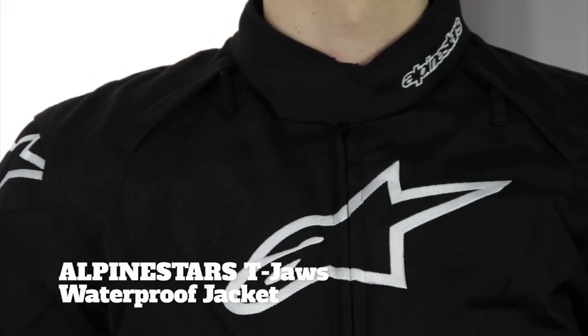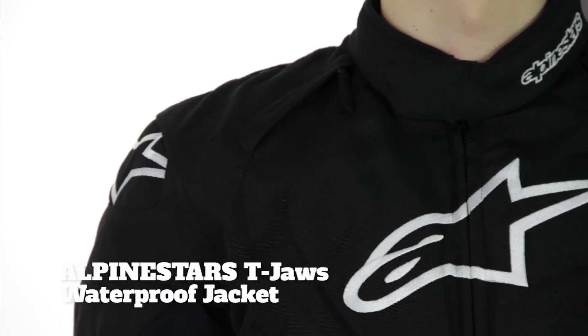Next up, we'll be taking a look at the Alpine Stars T-Jaws waterproof jacket. I'm going to go right out on a limb and say that I don't like this idea. I'm not a great fan of having short, sporty motorcycle jackets that are waterproof. In my opinion, you're just not going to be really that dry if you're going to go on a long ride — far better, my personal preference, to have a shell. But the guys at Alpine Stars disagree, and they've been doing it a lot longer than me.